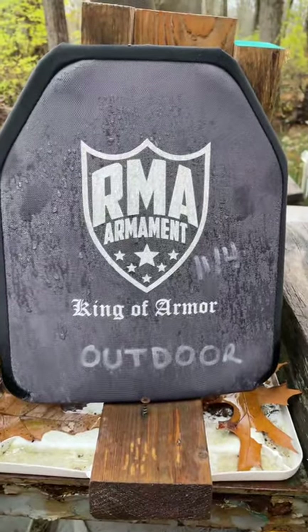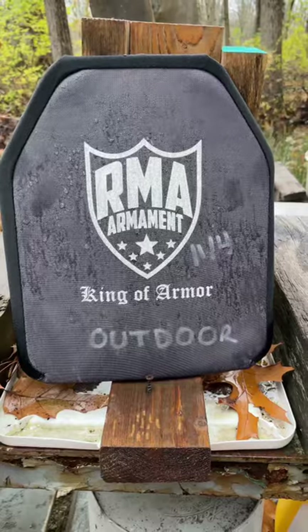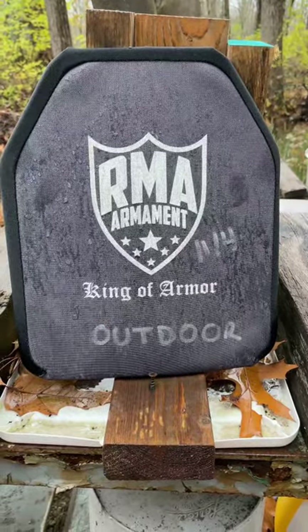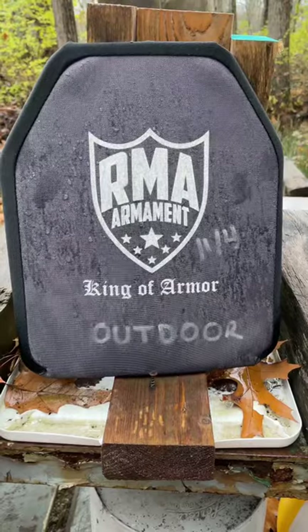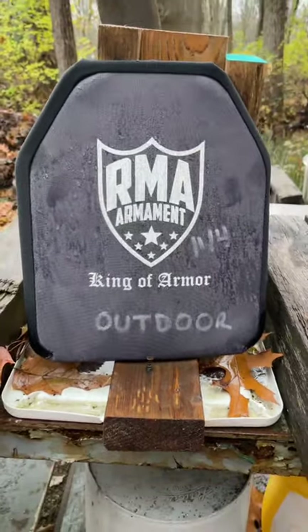We also added an RMA 1155 as well. You can see the color is fading a little bit, but the outside is still pretty black. This is seeing temperatures down to zero degrees, up to about 100 in direct sunlight. We're going to leave these guys sit for another year.